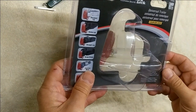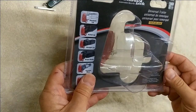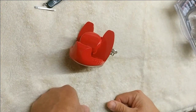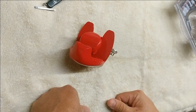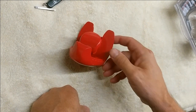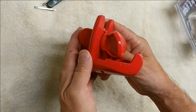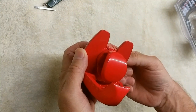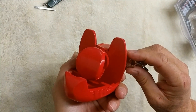This is the Master Lock Universal Trailer Coupler Lock, fresh out of the package. It costs about $30. It's supposed to protect your trailer from thieves by preventing them from towing your trailer away. It has a ball that goes up inside the trailer coupler and a lock that locks the ball in place.